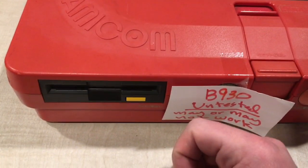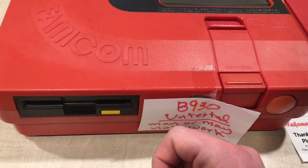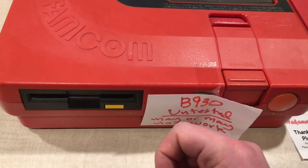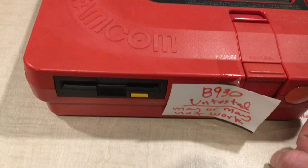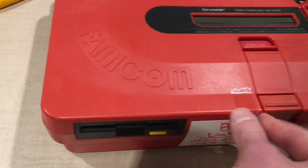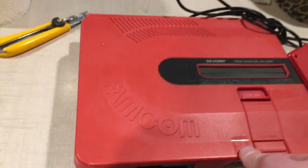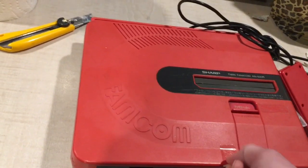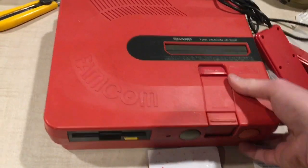In Japan they released the Famicom Disc System as an add-on for their Famicom, and they had something similar planned for us here in North America. However, those plans were scrapped due to a couple of reasons — mainly the Super Nintendo coming out soon, and the fact that these discs were incredibly easy to pirate, so at the end of the day they weren't making very much money off of it.